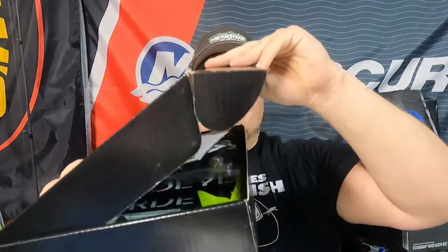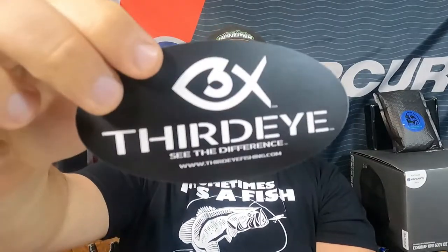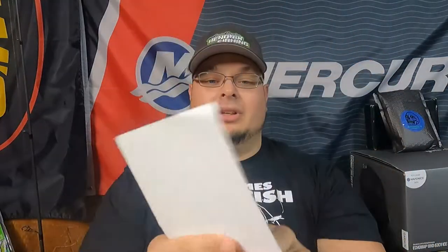This is the biggest box I have seen from Hendrix Fishing. It is absolutely jammed packed. First things first, we got a Third Eye Fisher sticker — that's going on the bait wall. We have our card, it is full — $59.90 in retail value.